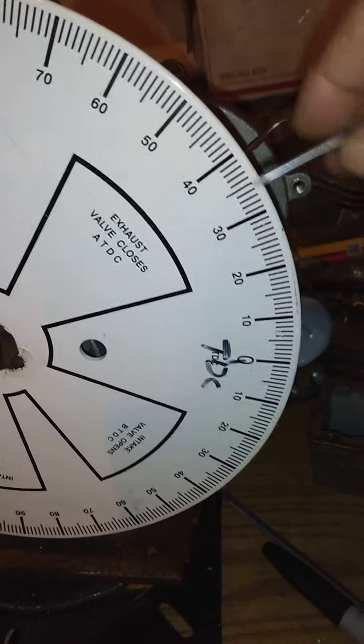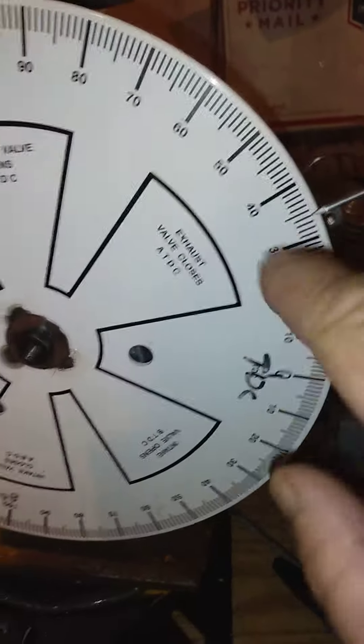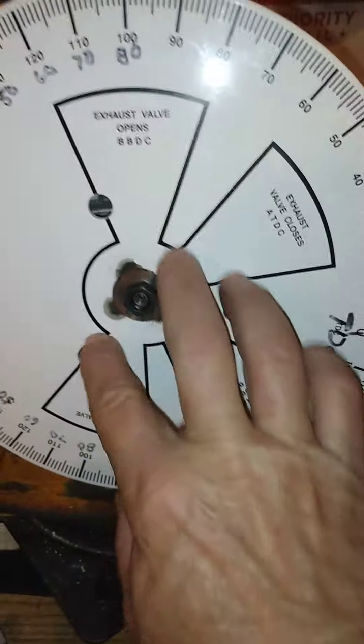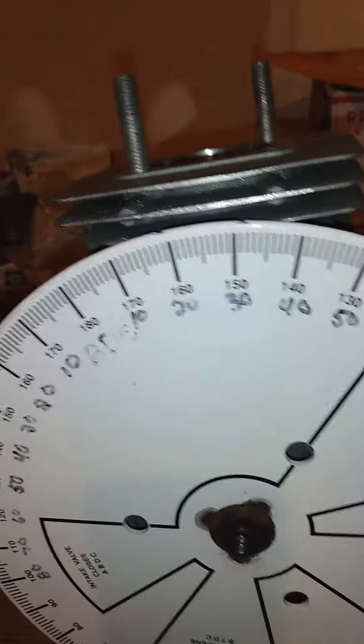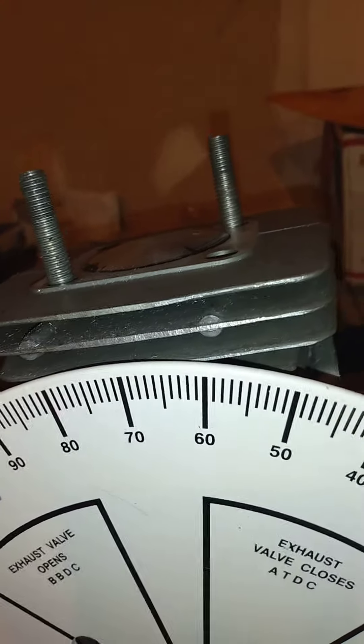An easy way we use on the pro stock bikes is a flexible arm, so you can bend it — so you're not trying to loosen and tighten it. Like I said, it's TDC. There's what's called dwell time, and your eye can't see the piston move. If you use a dial indicator, it's not as accurate as using a positive stop.